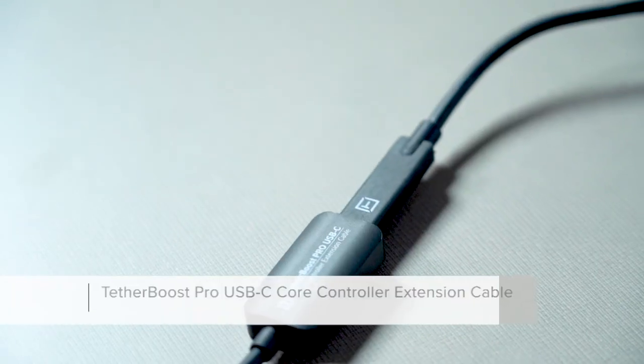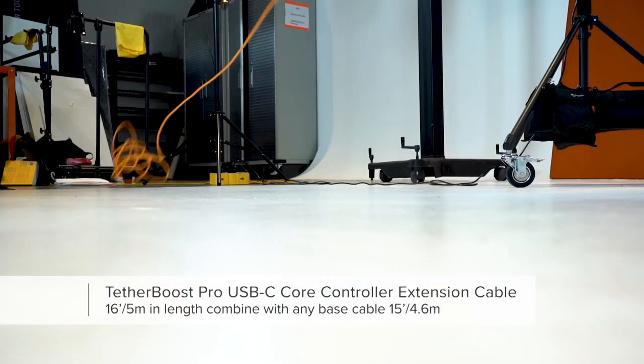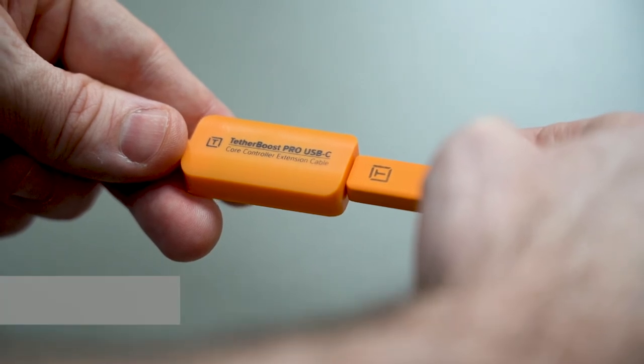Our cables are 15 feet, 4.6 meters, which are ideal for most tethering photography situations. If you need additional distance, you can pair it with our Tether Boost USB-C core controller extension to get up to 31 feet of distance, which is enough for most photography needs.